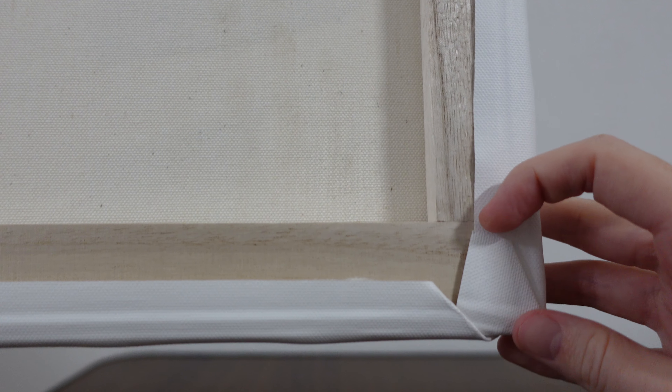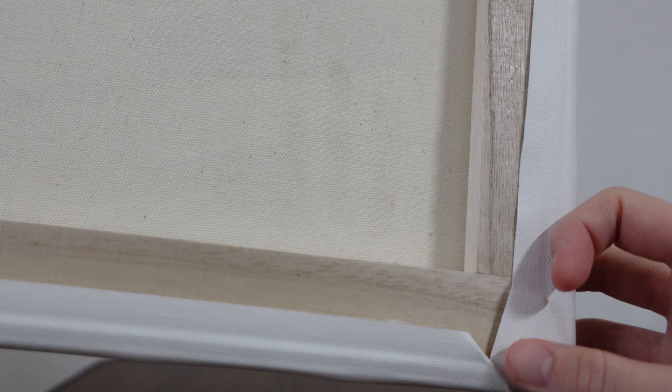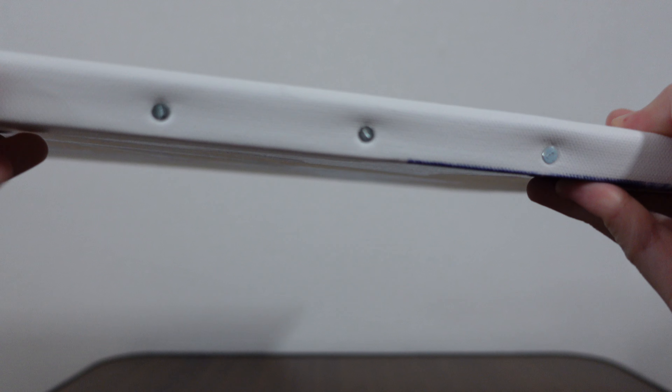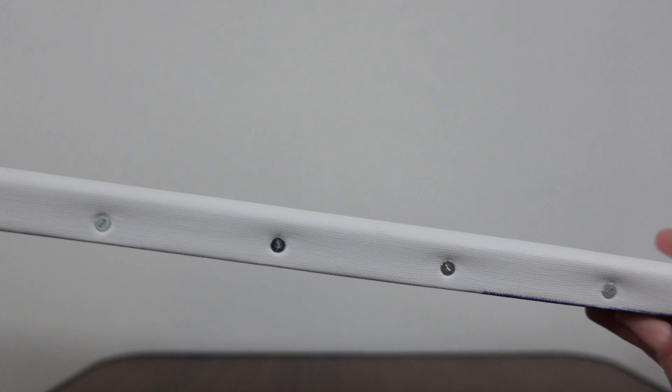Usually these are folded over a little bit better. This one in particular, I did notice it's already a little bit loose, which makes me kind of nervous, but it's nailed in along all sides of the art, so it should be okay.